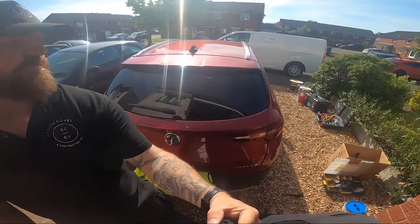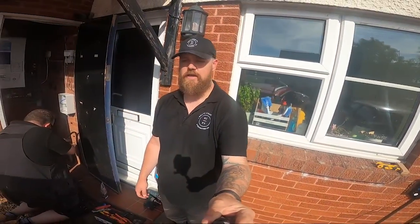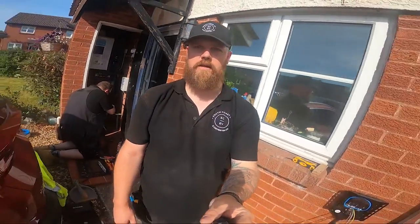So the customer can charge his hybrid car — which is just here. I believe this is the Vauxhall Grand Ledex, quite a nice looking car actually in red. Check back in a bit and I'll give you more of an update.